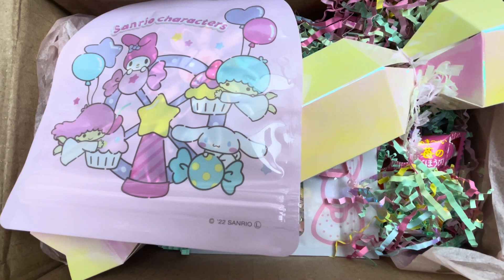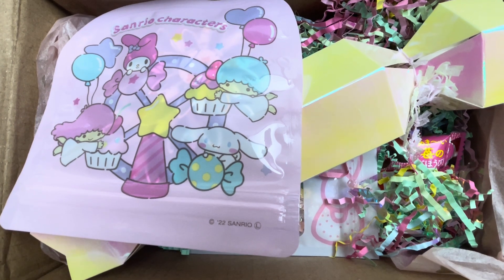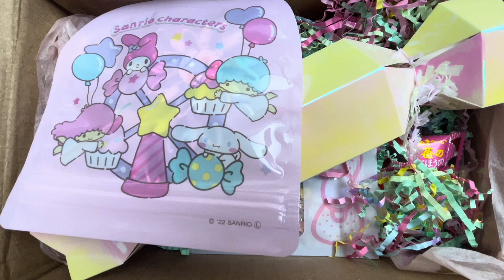Hello everybody, welcome to my channel. I have an entry mail to go through with you guys. This comes from Alicia at Love Letter Generation and she is my entry number one to my five year on YouTube celebration giveaway. Thank you so much, Alicia. I am so excited to go through this.